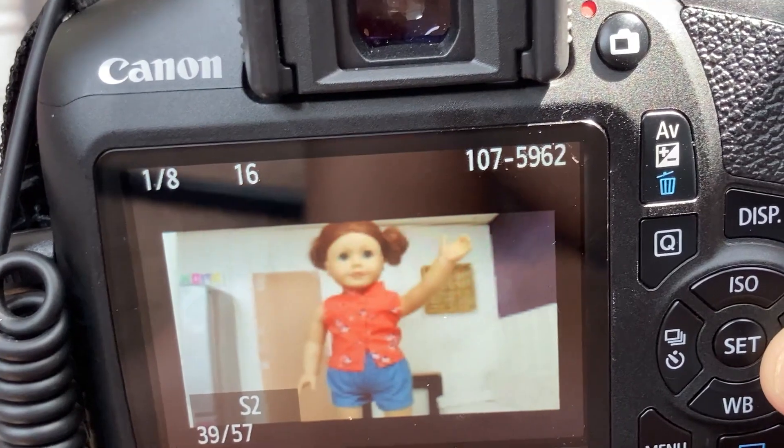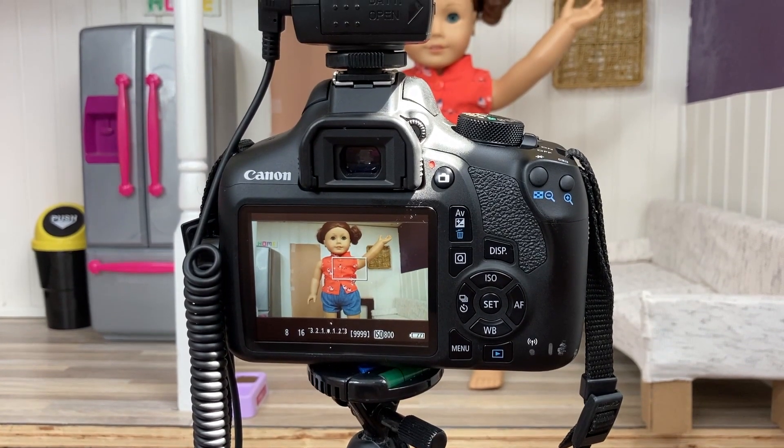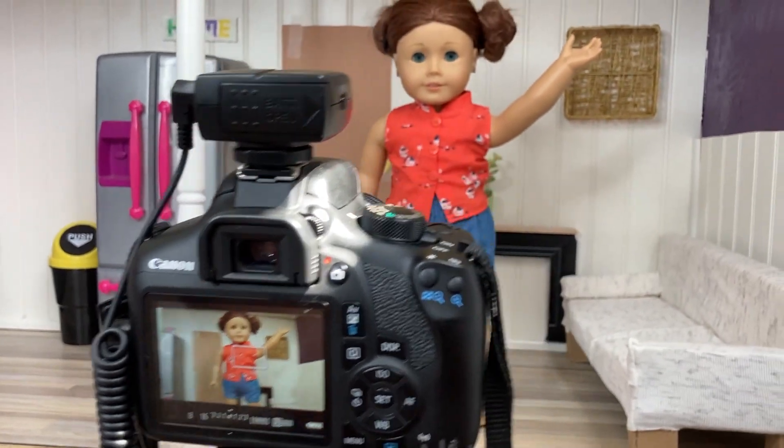Remember, in iMovie you can always delete some extra photos that you have in your stop motion. And once you've taken enough photos for your stop motion, you are done filming.